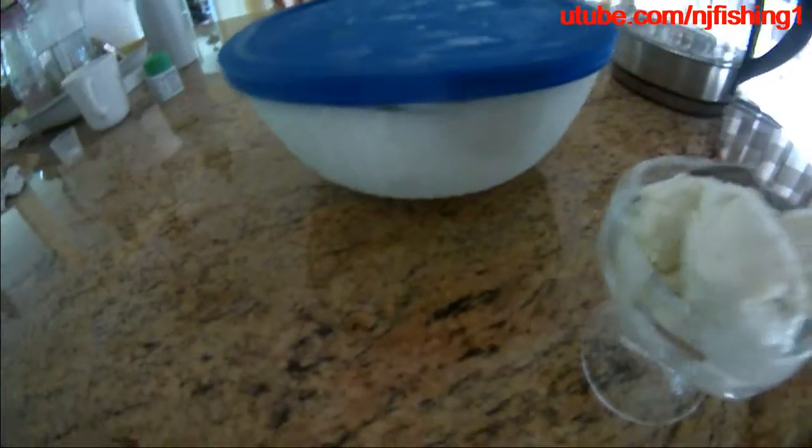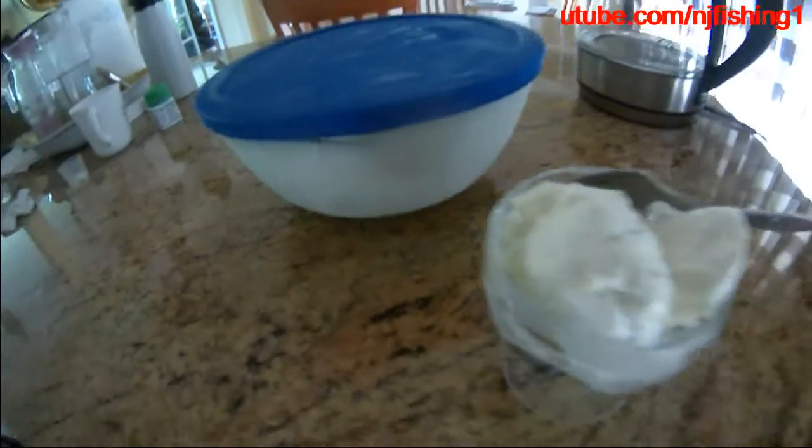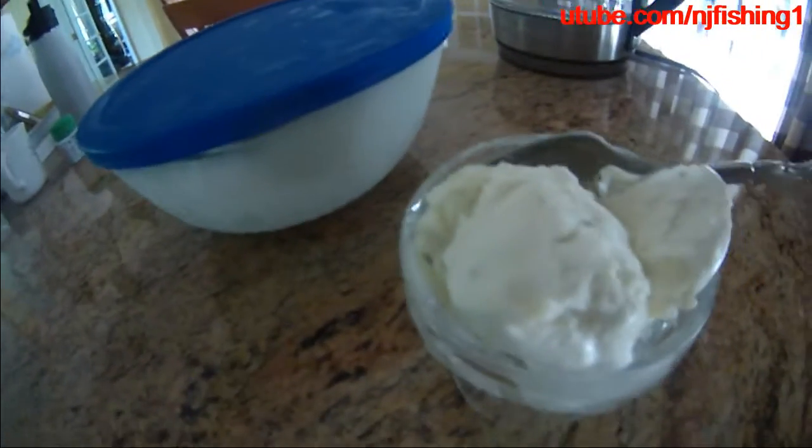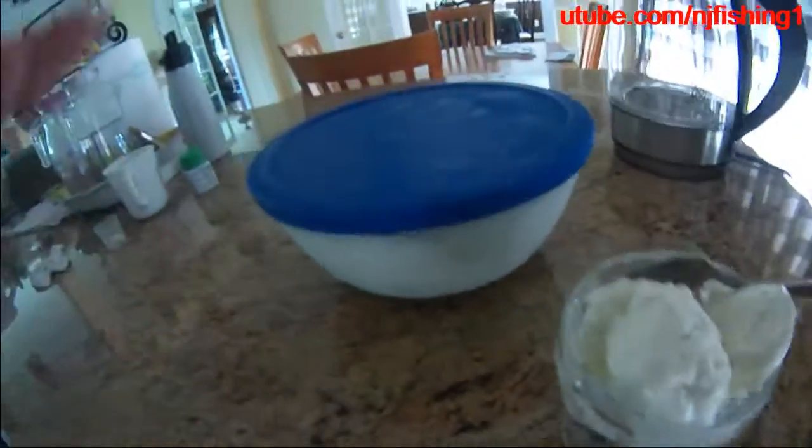Put it into the refrigerator and leave it overnight. The entire time of preparation and making this ice cream should be less than 15 minutes — it's that easy. Just wait for it overnight, and then you can have a big bowl of green tea ice cream.